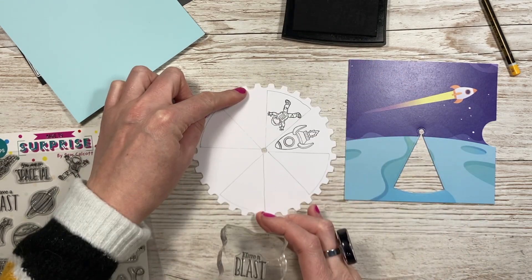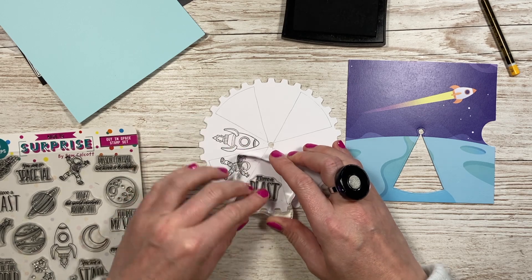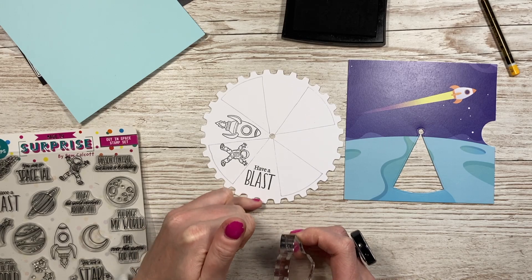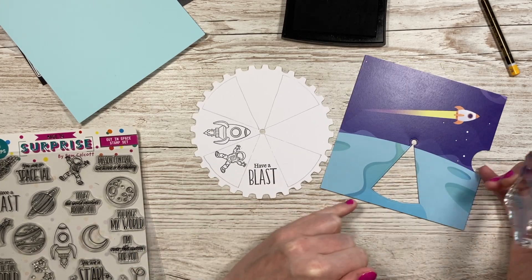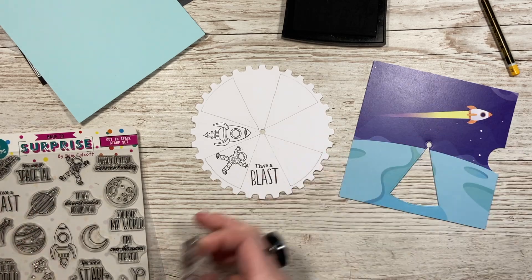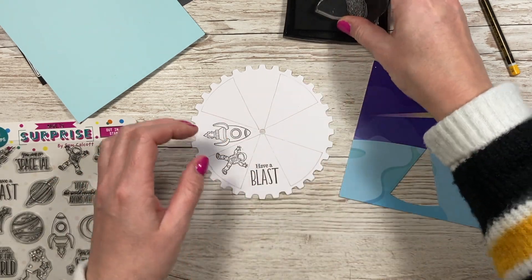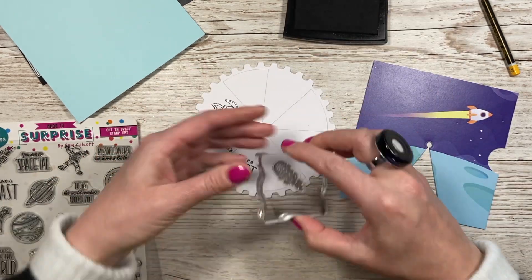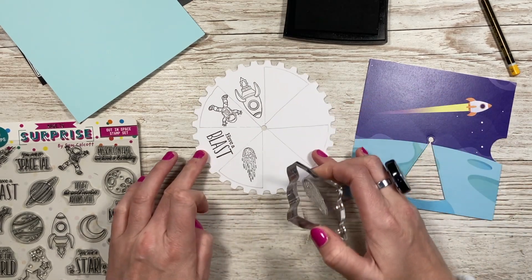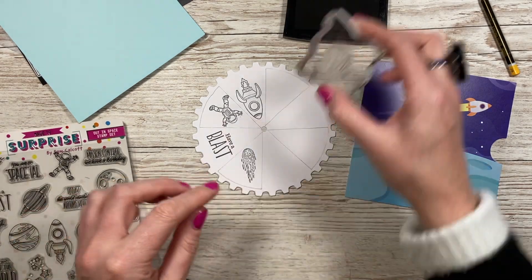With your sentiment, make sure you stamp it the right way up — if I just stamped it here now, when I turn the wheel it would be upside down. So I'll have 'Have a Blast' just there. You don't want to come too far down into the finger pull section, but it's not the end of the world if it does — it's been fine on a few of my samples. I'll have the comet in the next section, and just keep moving it around and stamping each image.